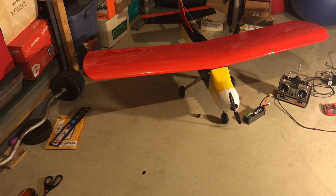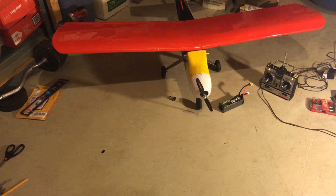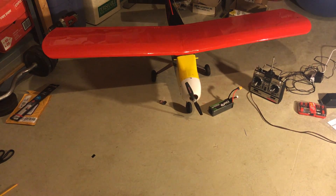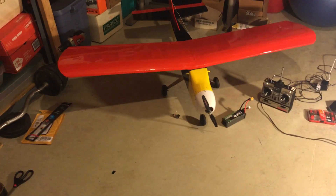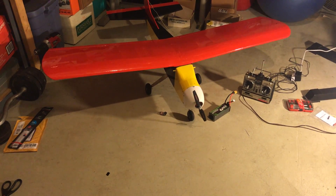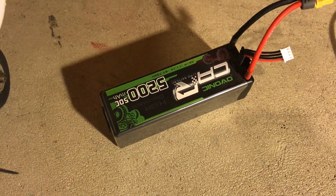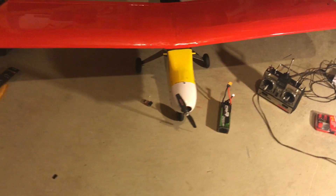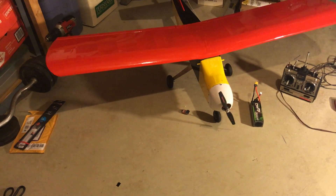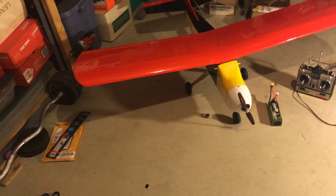If you add up the throttle servo, the four cells for the receiver, the motor mount, the fuel tank and everything — without fuel in the tank it was about 24 ounces of weight I took out of the plane, and closer to 32 ounces with fuel. With the brushless setup, the lipo is 13 ounces — a 5200 milliamp hour battery mounted up against the firewall to get as much weight in the nose. The motor is about five and a half ounces, bringing the grand total to about 22 ounces.